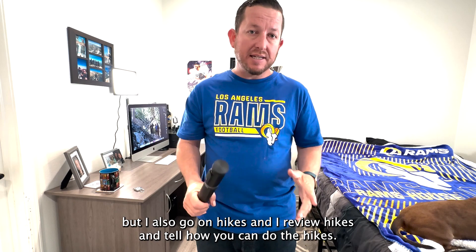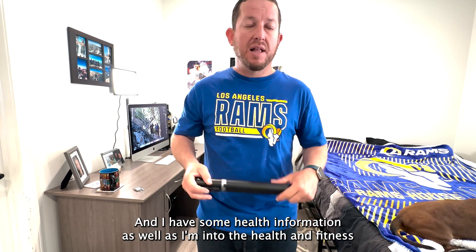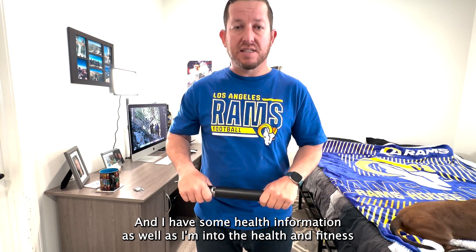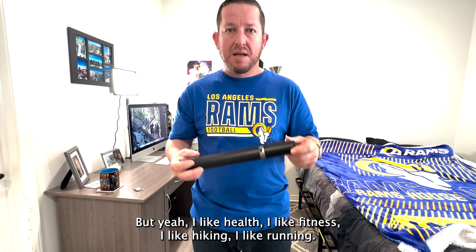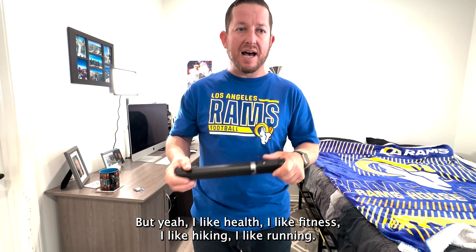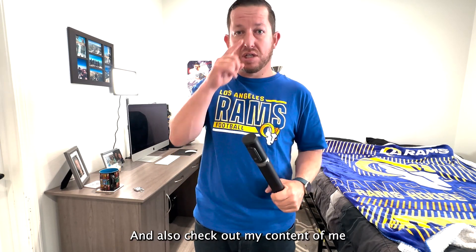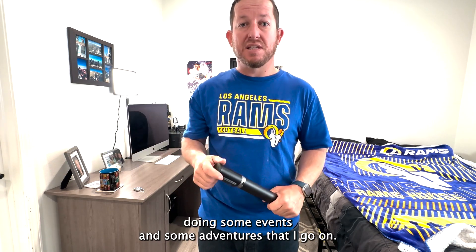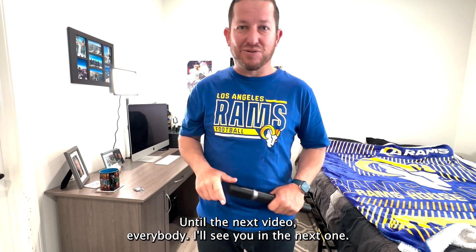I also go on hikes and review hikes, showing how you can do them. I have health information as well — I'm into the health and fitness space, kind of like a lifestyle influencer. I like health, fitness, hiking, and running. I'll do more reviews on different things, and check out my content of events and adventures I go on. Thank you very much — until the next video, I'll see you in the next one.